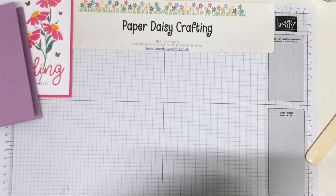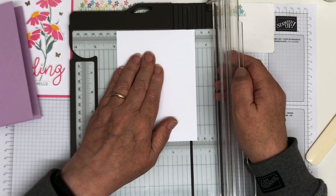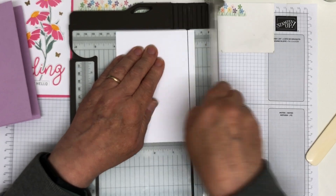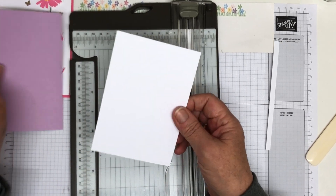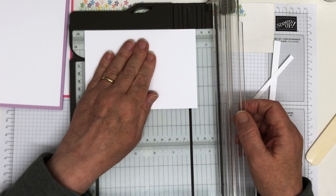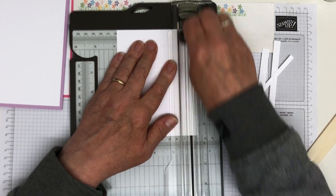So my two little blanks need to be 0.8 of a centimetre smaller than my card blank. So this was 10 and a half, which means it needs to be 9.7. And this way it needs to be 14 because it was 14.8. So that's one panel which is going to sit on there — it's got a 0.4 border around it. Then do this one the same, so it needs to be 14 and then 9.7. There we go, that's our two panels.